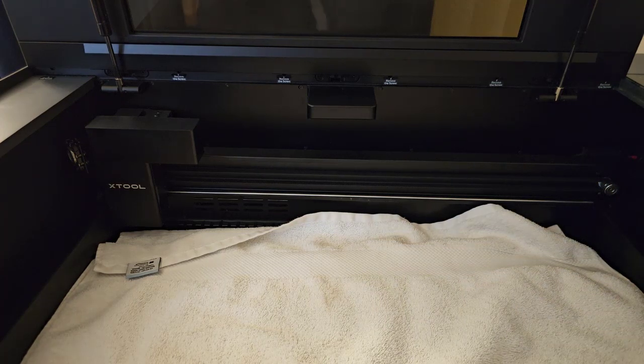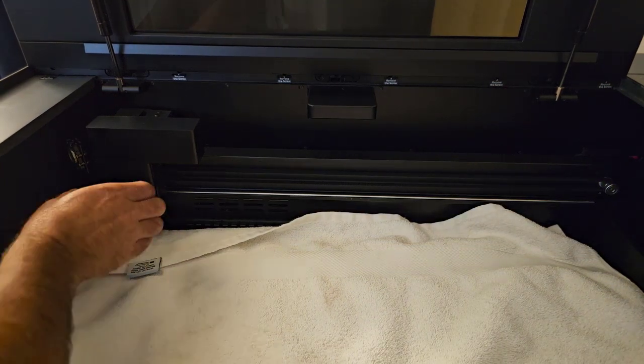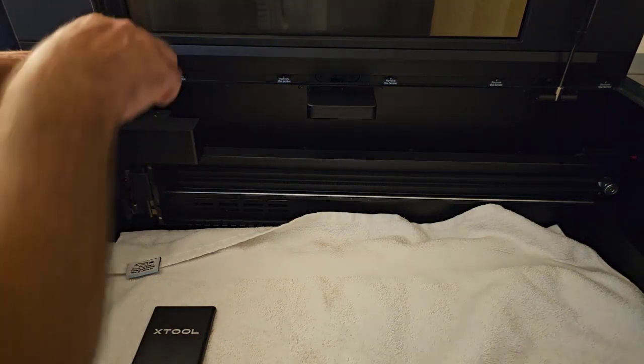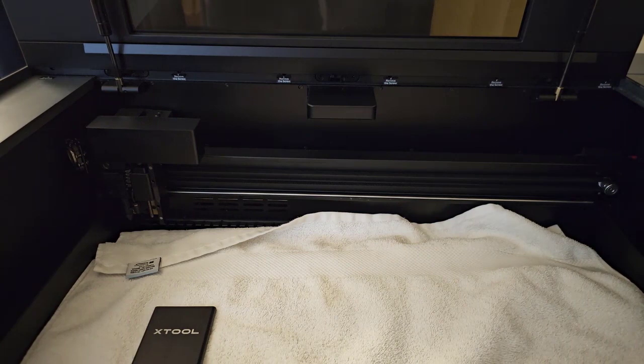Let's move on to the optics. Just like any other laser, there's a lens and several mirrors to clean. The Glowforge uses windows instead of mirrors to keep smoke away. In this case, we have actual mirrors and lenses. The front cover pops right off — it's magnetic. The top also pops off and is magnetic.